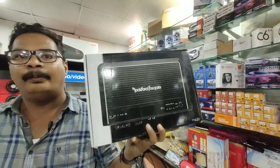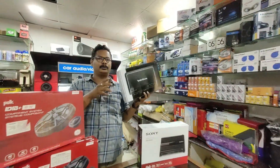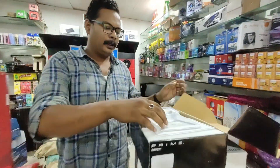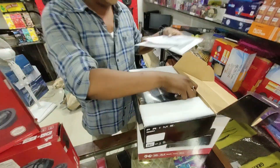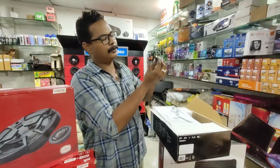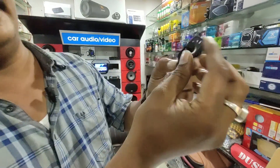We are going to install the perfect punch panel. We are going to install the Rockford amplifier. We are going to install the bass tuning, the heavy bass, and the max mini.